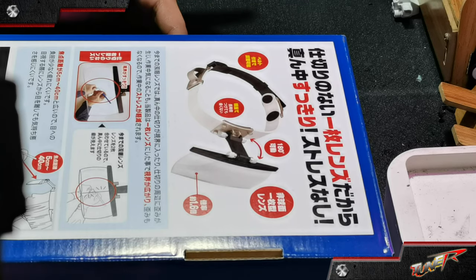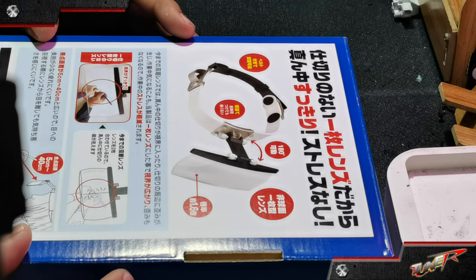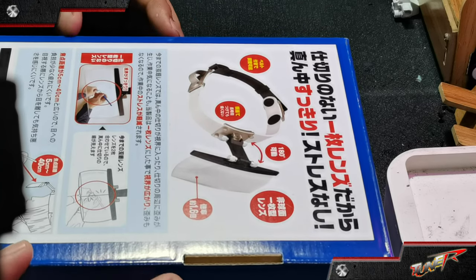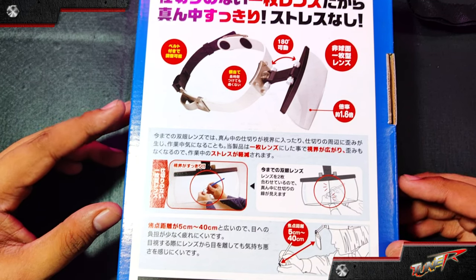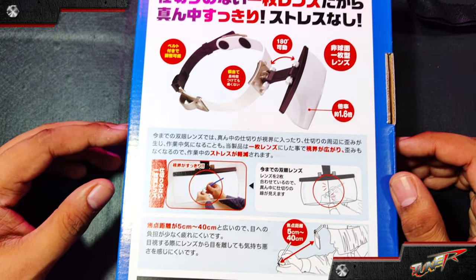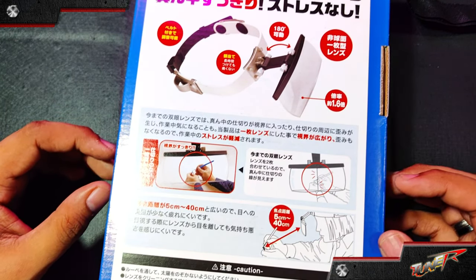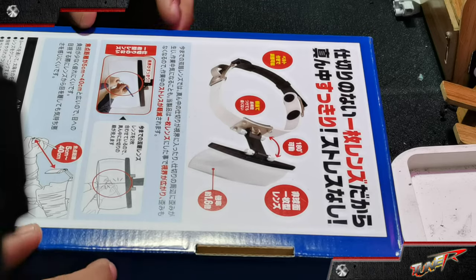All of the instructions here are in Japanese format. So let's take a look at how it works. We're seeing here 180 degrees of operation, and I think the working distance is 5 to 40 centimeters. So let's unbox this thing.